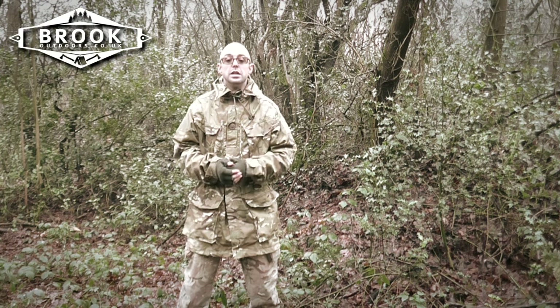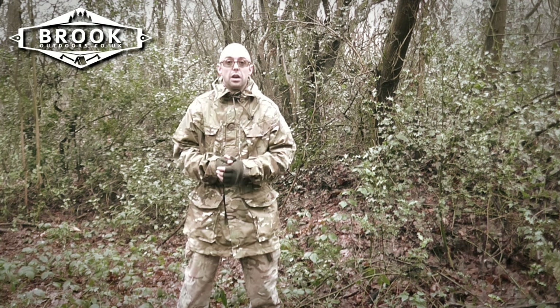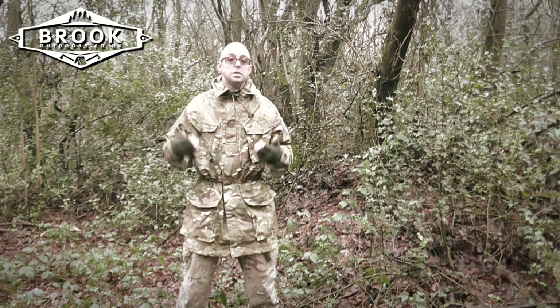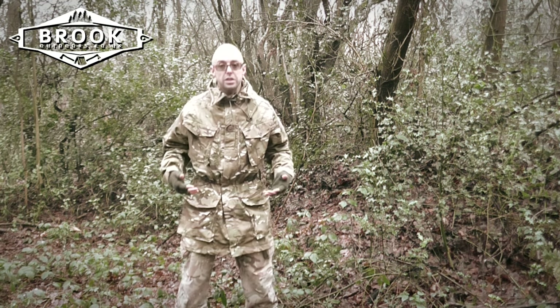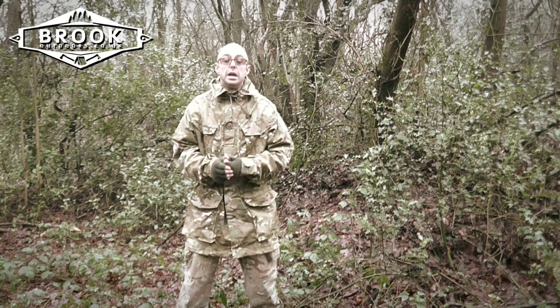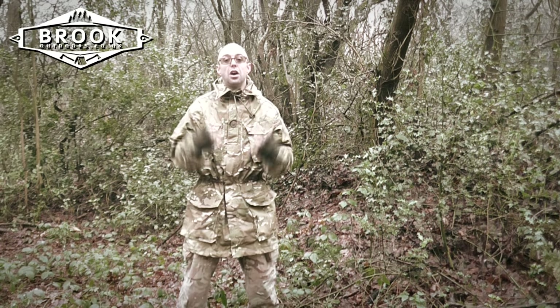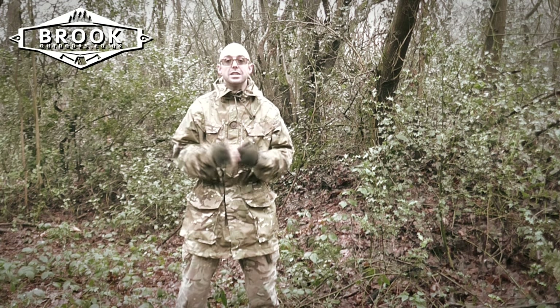Being one with nature, so for the foreseeable future I've traded out all of my outdoor clothing for Multi-Terrain Pattern. This is all British Army current issue, and because it's British Army current issue I know it is tough and hard wearing.